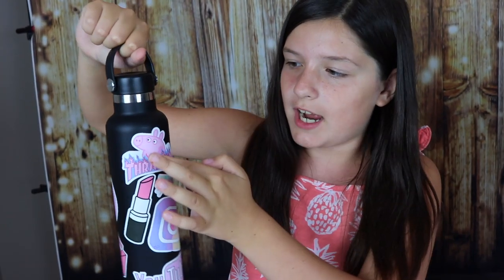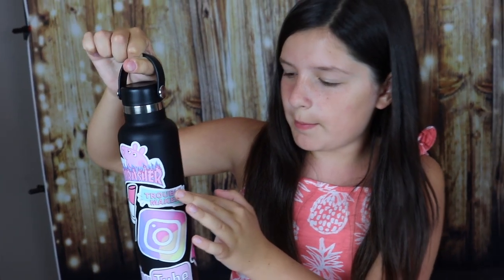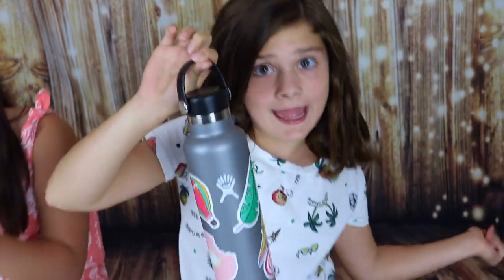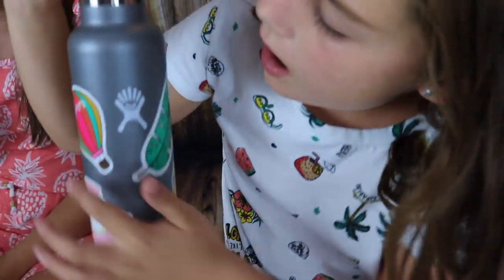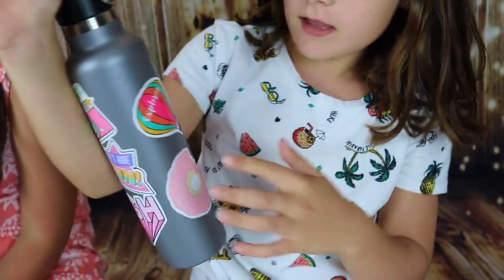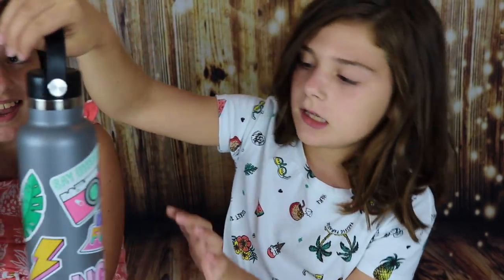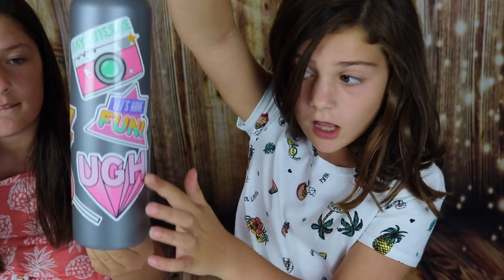Here's the finished product! I have a Rad sticker, a peace sign, '100% fresh' milk, Thrasher, Peppa Pig, lipstick, Troublemaker, Instagram, and YouTube. And here's my Hydroflask — I have a hot air balloon that says Explorer, a donut, a lightning strike, 'Say Cheese,' and 'Let's Have Fun.' And that should be it!